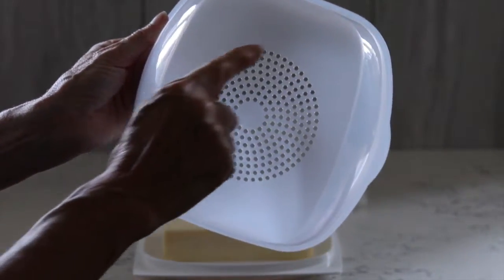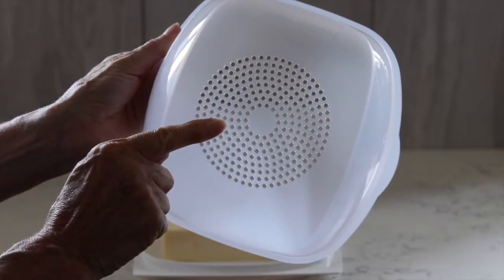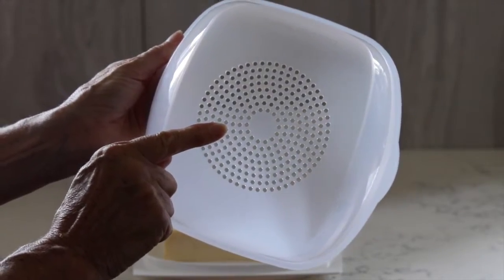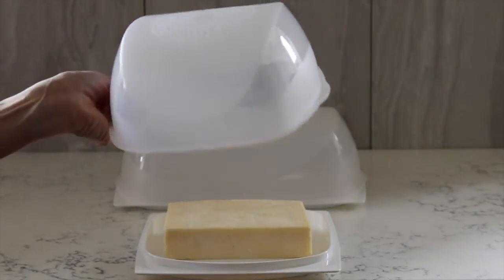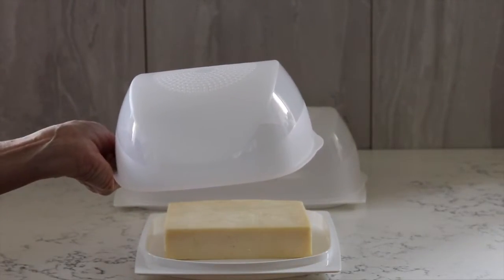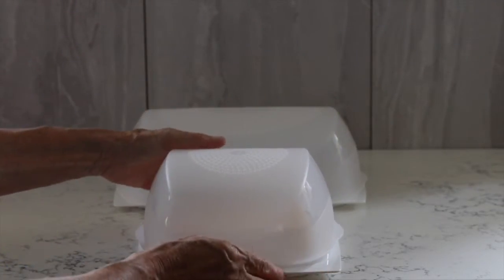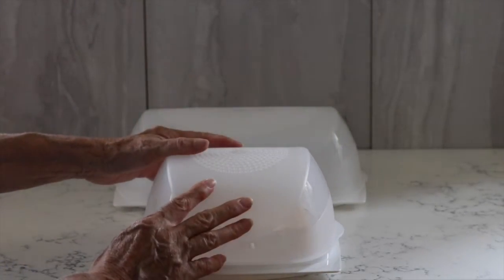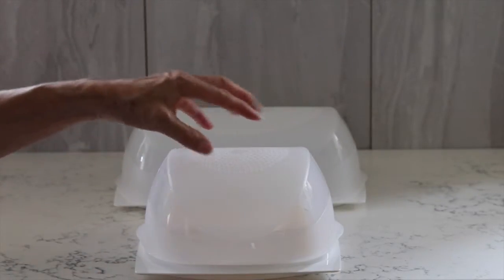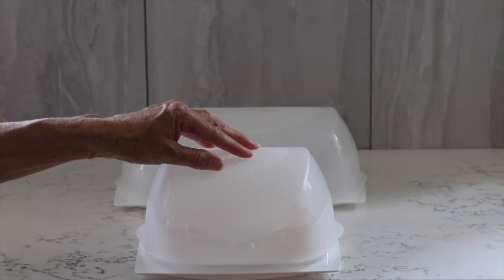The unique thing about these is this section in the lid, which is a condensation control. When you put your cheese inside in the fridge, amazingly, even with the smelliest piece of cheese, you do not get any smell coming out of the Cheese Smart. Because of the condensation control, it will keep your cheese fresher for a lot longer.